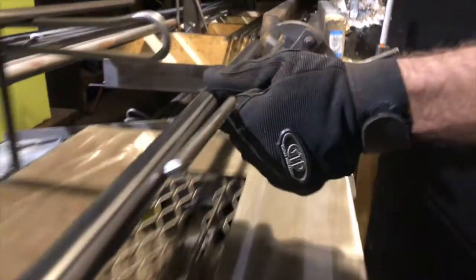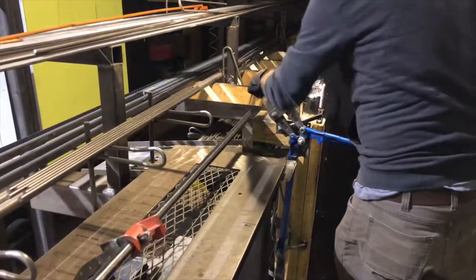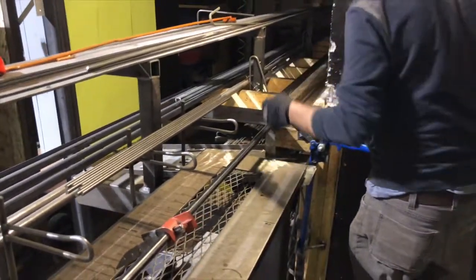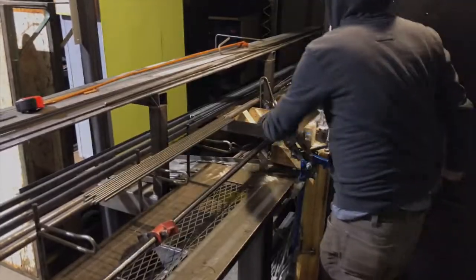This is my rod cutter setup. I use this to cut 3/8 rod for my hairpin legs. I know it doesn't look like much, but it actually is not much — very simple but very effective. I've cut well over 20,000 pieces on this set of bolt cutters.